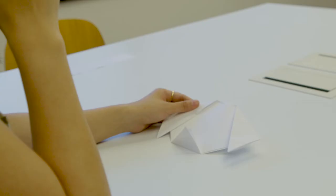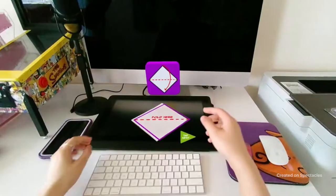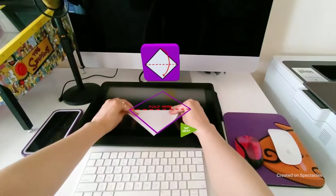There was one lens that I made — it was the origami lens. Origami's hard, but with AR it actually tells you fold right here, and then it takes you step by step on that actual thing you're doing.